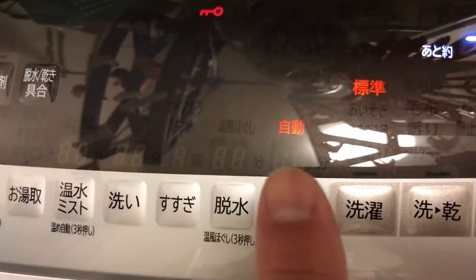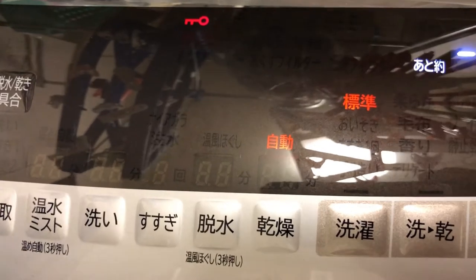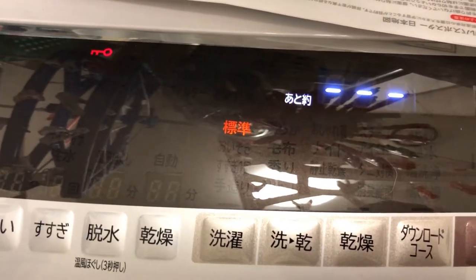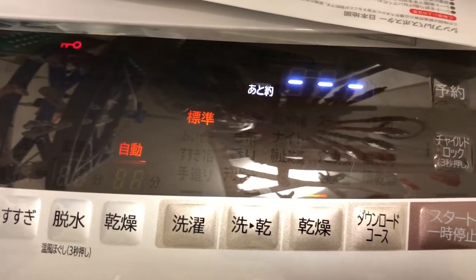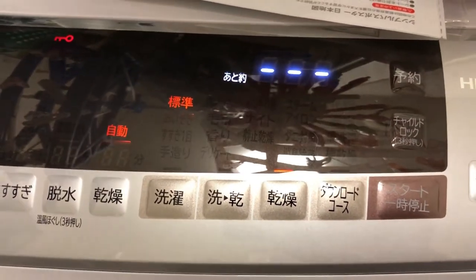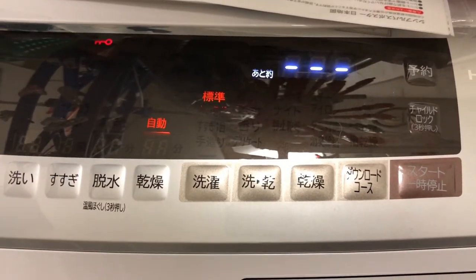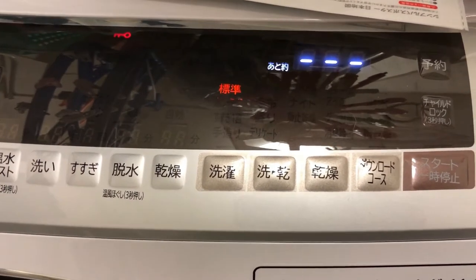The flashing characters mean automatic mode. It's going to rain today, so I'm using this dryer function.